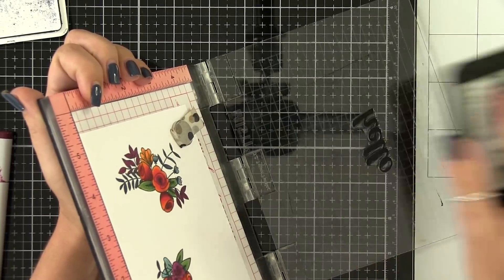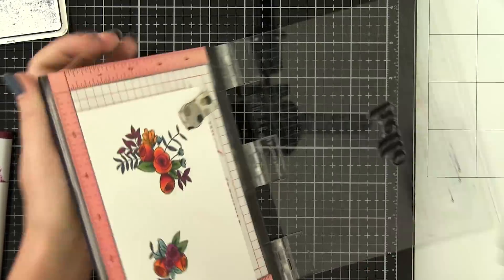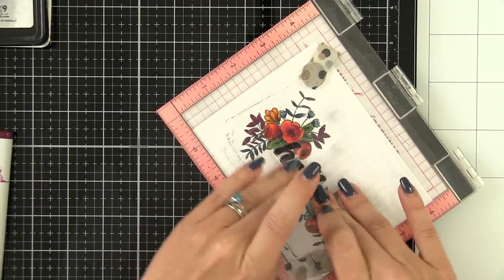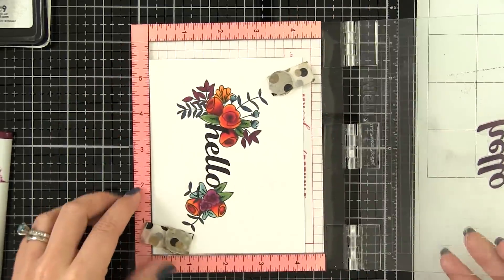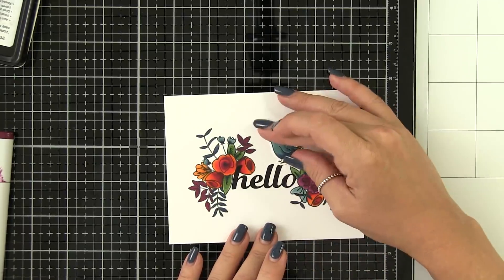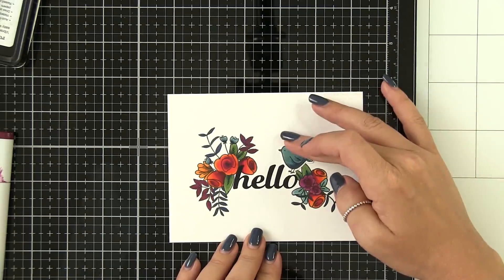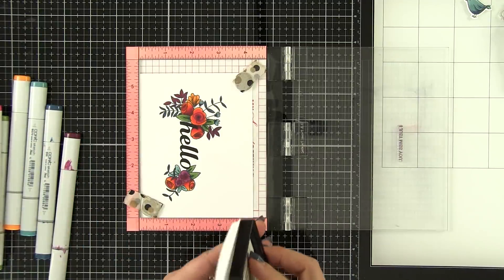My original plan was to stamp the hello directly onto the card base and just pop up the little bird. But when I looked at it after it was done, it just looked weird to me — why did I die-cut this bird if I should have just made this a truly one-layer card? So I ended up stamping and then die-cutting out the hello as well using its matching companion die, and I liked the way that looked much better. That said, if you stamped the bird directly onto the card base and recolored it, this would make a fantastic one-layer card. Since I already had the bird colored and die-cut though, I decided to pop up both the hello and the bird.